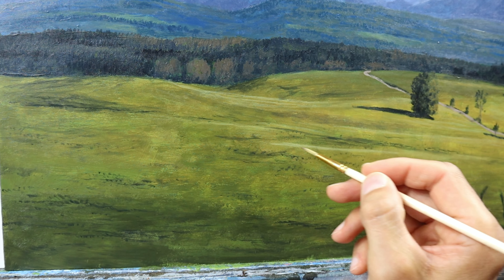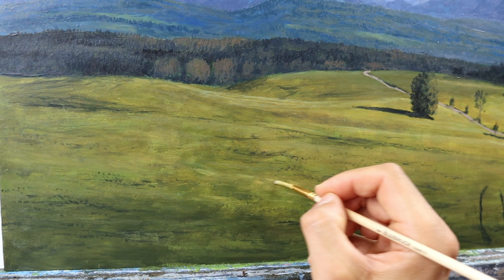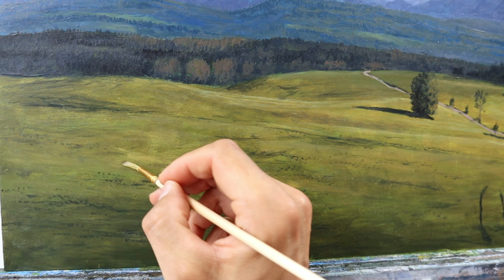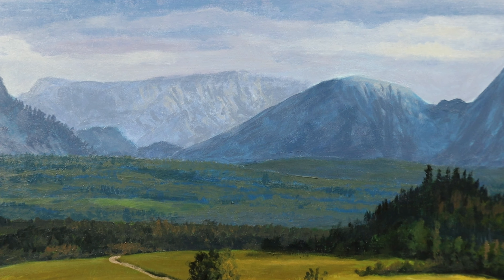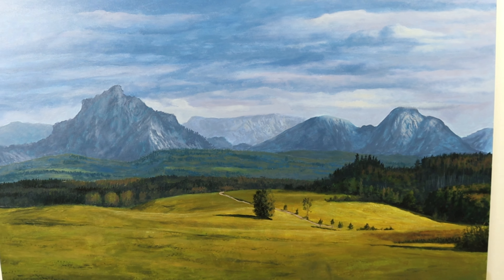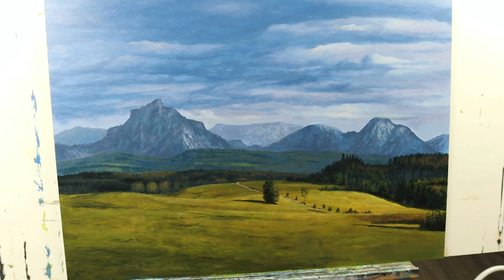Some glazing and some finger action to thin down the color even a bit more. It came out really nice and really quickly in a very efficient way. And that's the finished painting — I'm pretty happy about it.